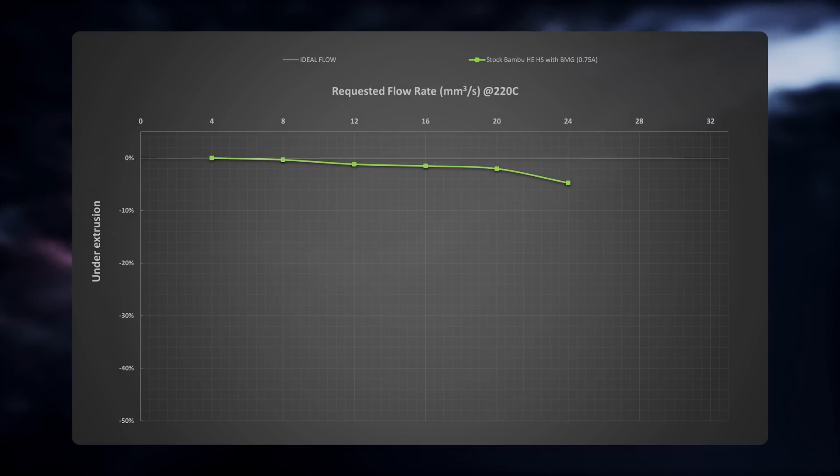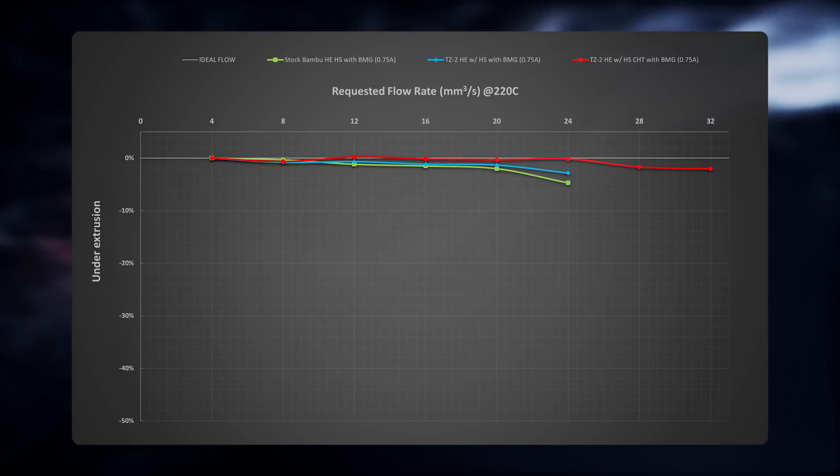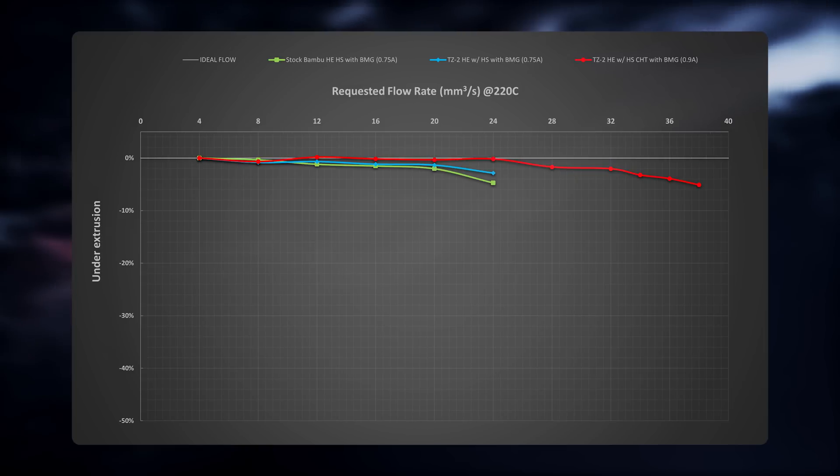Starting with the stock Bambu hotend, it has a max flow rate of 24 mm³ per second with 5% under-extrusion before the extruder motor started skipping steps. The TZ2 hotend with a regular hardened steel nozzle was kind of surprising — it achieved the same flow rates as the stock Bambu hotend but with only 3% under-extrusion. The CHT clone nozzle was the king of these tests, offering a 33% improvement capping at 32 mm³ per second with only 2% under-extrusion. After increasing the motor current and running the test again, that led to a staggering 58% flow rate improvement compared to the stock Bambu hotend, capping at 38 mm³ per second with 5% under-extrusion.